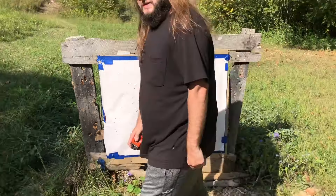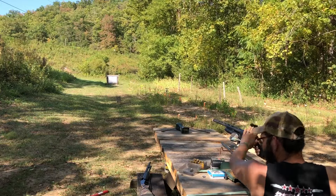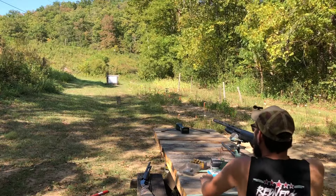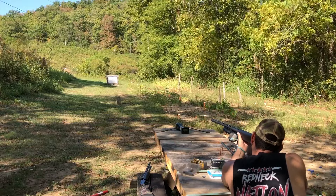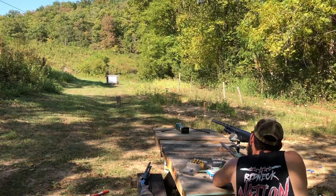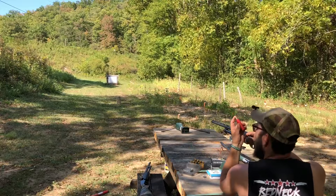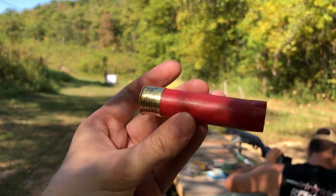Let's move on to the BB and 3 duplex. Josh likes duplexes, so it's his. Everything in this shell is the same as the last one, except the payload consists of 1 ounce of number 3 steel and 3/8 ounce of BB, instead of a straight ounce and three-eighths of BB. Velocity: 1259 FPS — that's a little bit slow. It looks like the velocity on these is hit or miss whether it's in the 1300s or not. And that hull there took the place for the best-looking one yet.